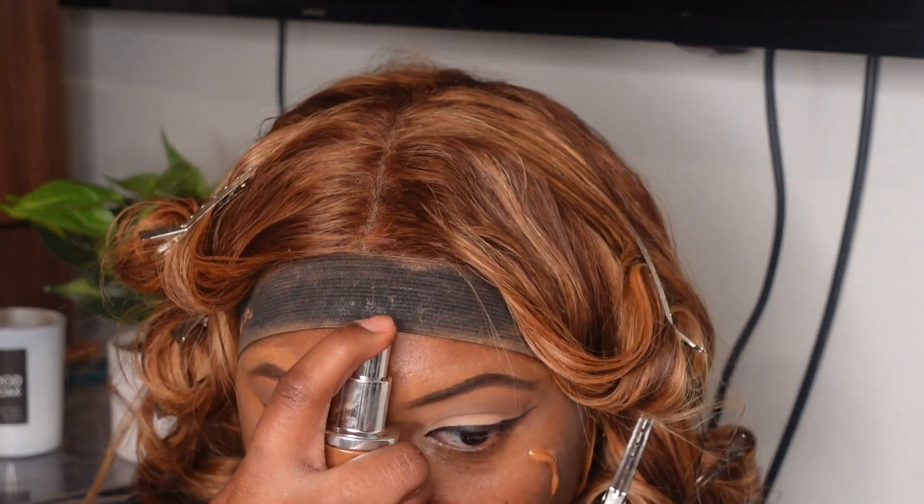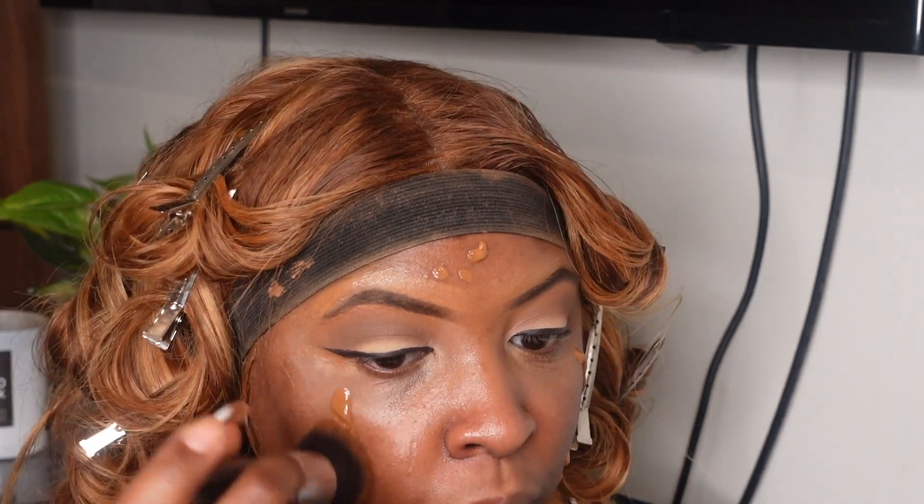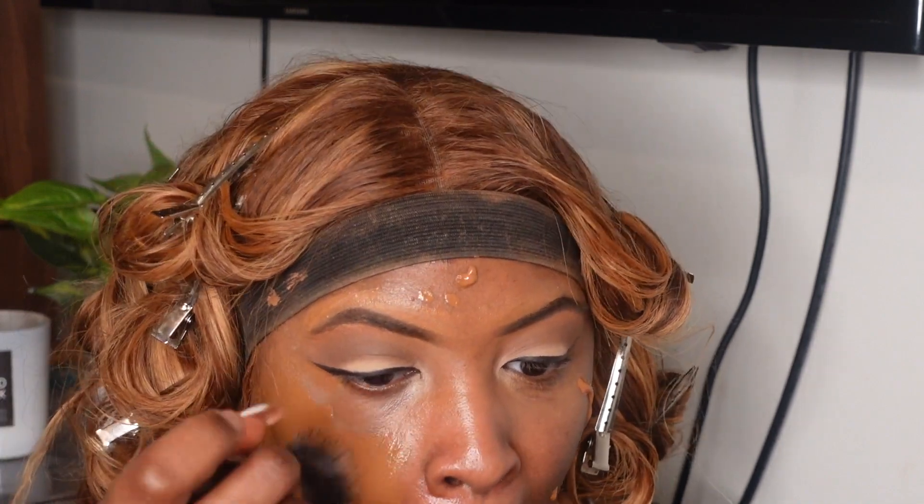I'm going to use my foundation brush — I use the Morphe M439 brush. This is a really good foundation brush, I love it. I'm just going to paint it all over my face.